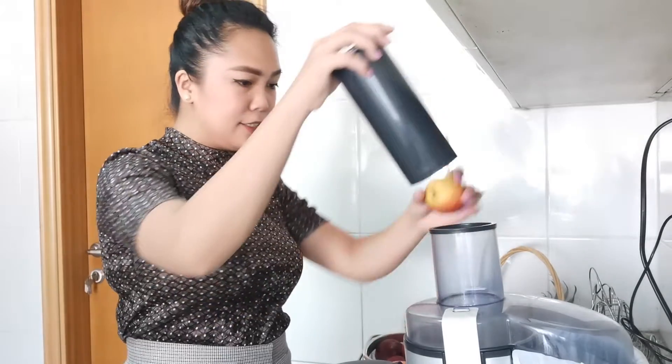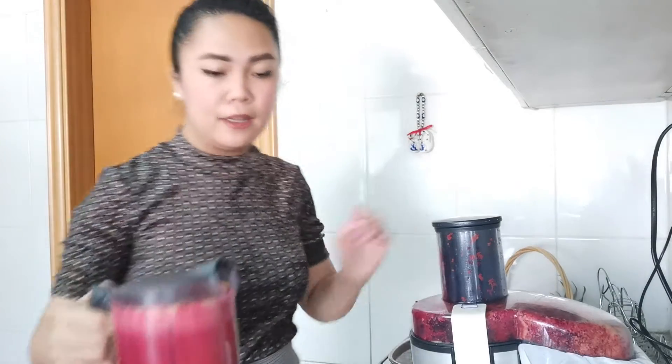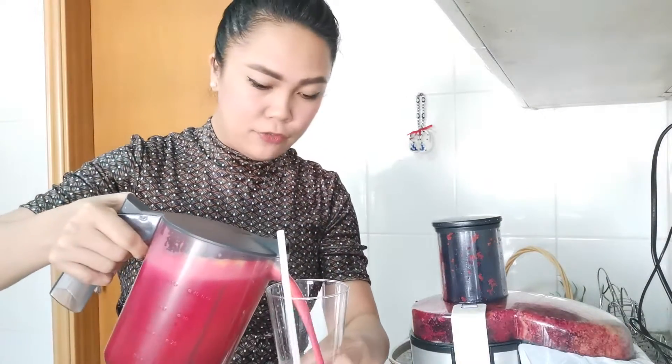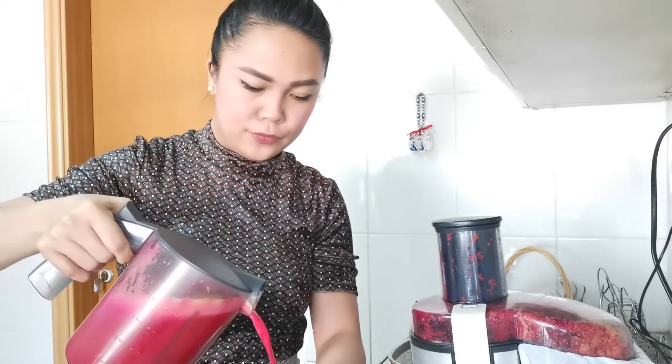The sound is a little bit irritating, but the juice is done. I made about a liter from this and I still have a few fruits left over, so it's really a lot. Let me pour it over here.